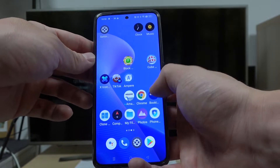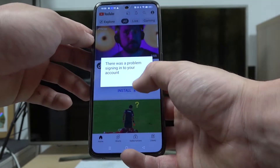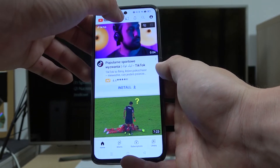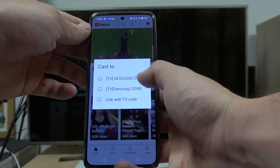In the beginning, make sure that both devices are connected to the same Wi-Fi, and then enter the YouTube app. Now tap the screencast button at the top of the screen and select your TV.